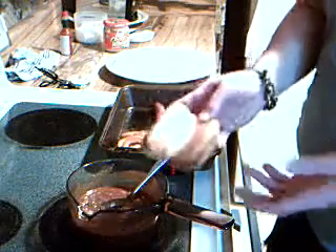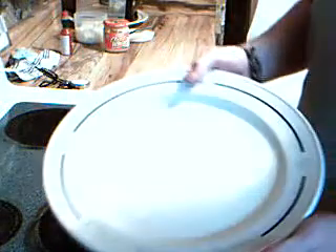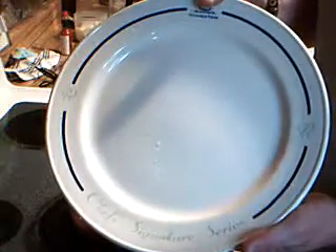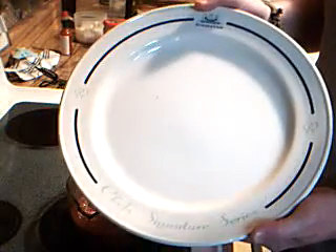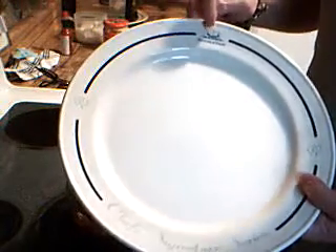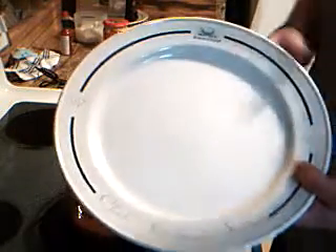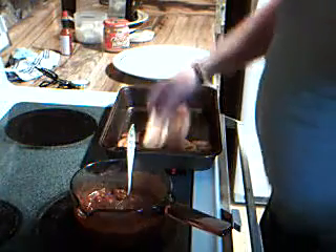We've got a hot dog bun that's been well toasted. I don't know if you've noticed, I've got very unusual plates. These are like a benefit from being a chef all my life — I get to collect fancy dishes that the general public doesn't have. This is a chef's signature series from the Doubletree Corporation when I worked for them. You can see the little Doubletrees. I might be the only one in Medford that has these, and I've got a lot of them. They're pretty cool, big, giant, very special, very expensive.